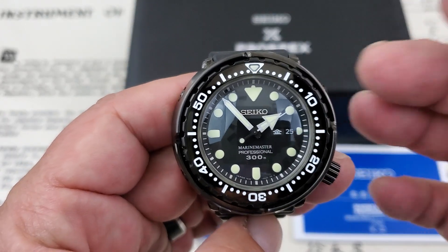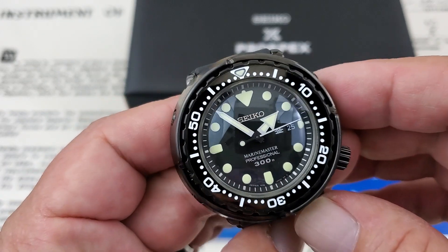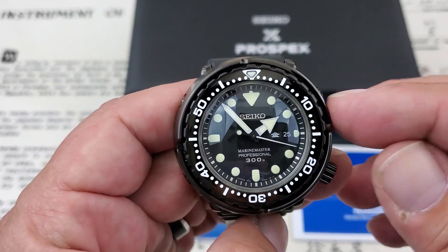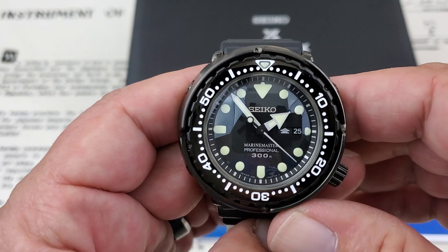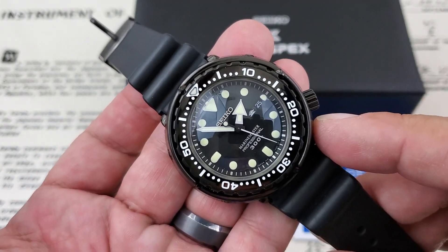People say that the battery life and the fact that you could set it and forget it with a quartz watch was really what made them super popular, but one of the biggest things was the accuracy. The accuracy of quartz watches you can't touch — there's not many automatic watches out there that can match it. The closest I've ever seen, honestly, is the newer in-house movements from Tudor, which really have some incredible timing.